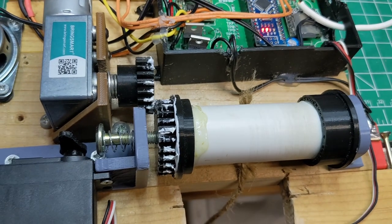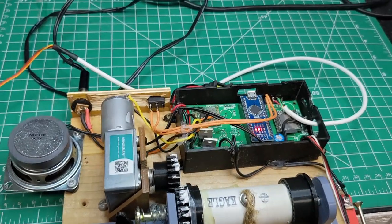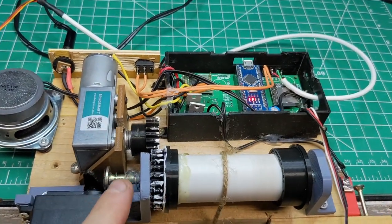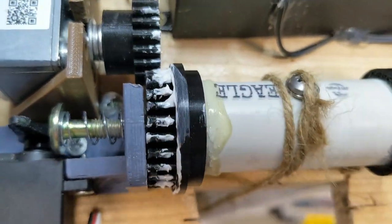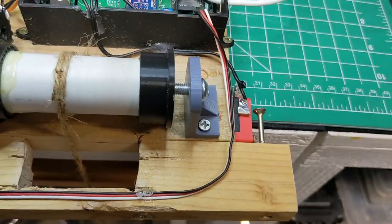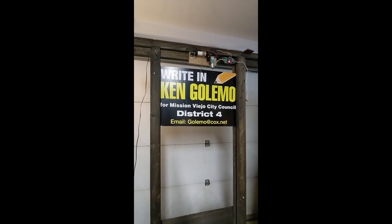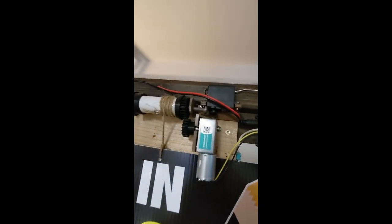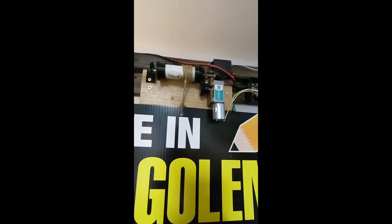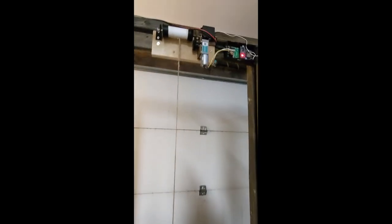After the drop the servo retracts, the spring re-engages the cogs, and the mechanism begins winching the blade back up ready for the next trigger. Getting the spacings right — how far the servo moves, which screw position to use, the meshing gap between the cogs, and eliminating friction in the mechanism — took considerable tuning. Overall I'm hoping the prop will be reliable once it's deployed.